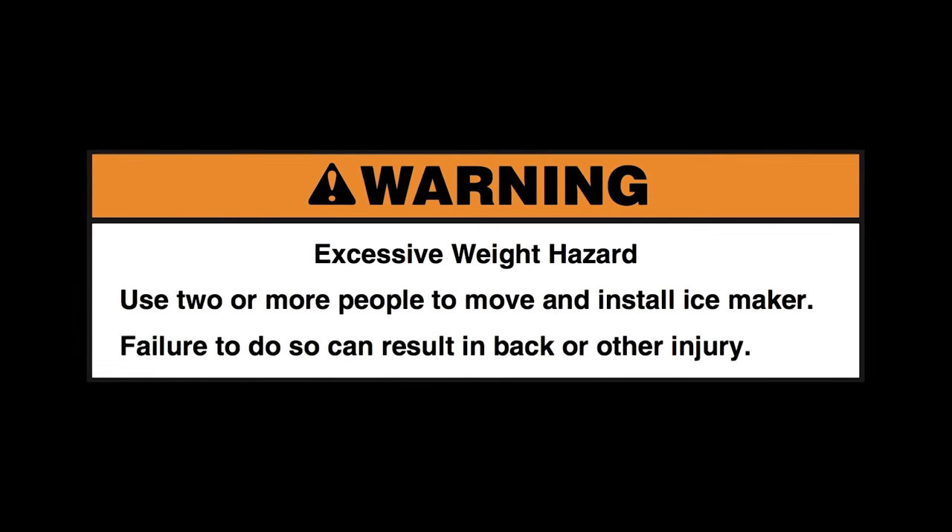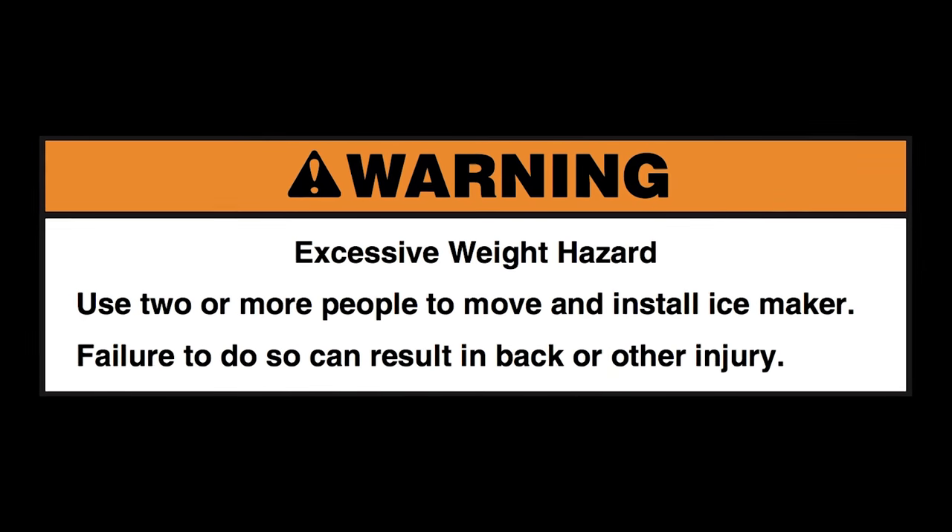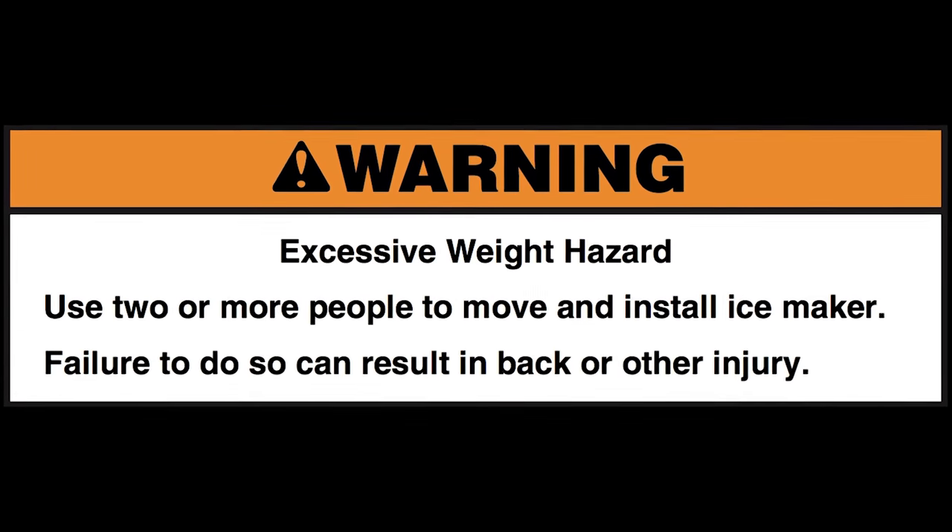Excessive weight hazard. Use two or more people to move and install the ice maker. Failure to do so can result in back or other injury.